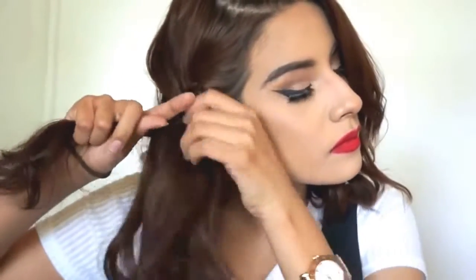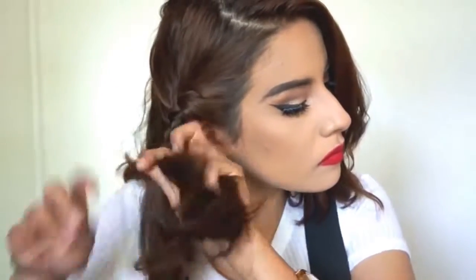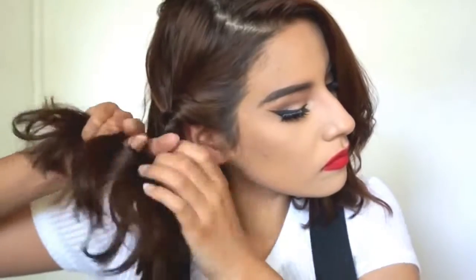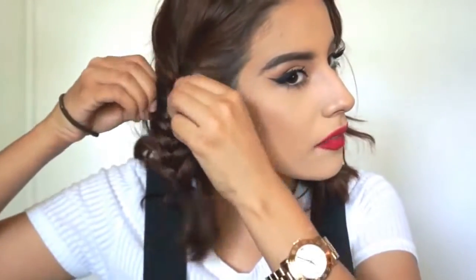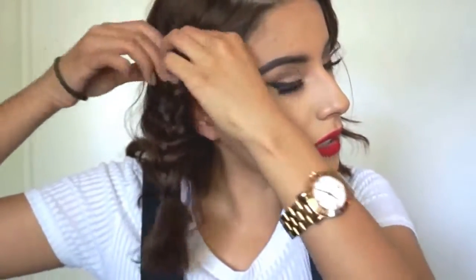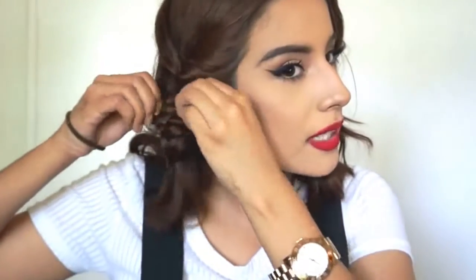Since we've gotten to about the tip of the ear, I'm just going to finish off the braid. Then I'm going to pull this down a little bit, and we're going to take all of these sections and pull them out so that the braid gets bigger.